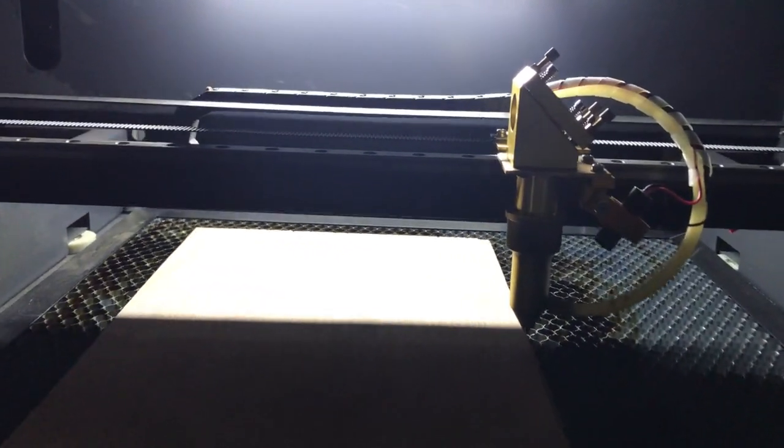Here I am going to laser cut the whole box and afterwards I am going to paint it.